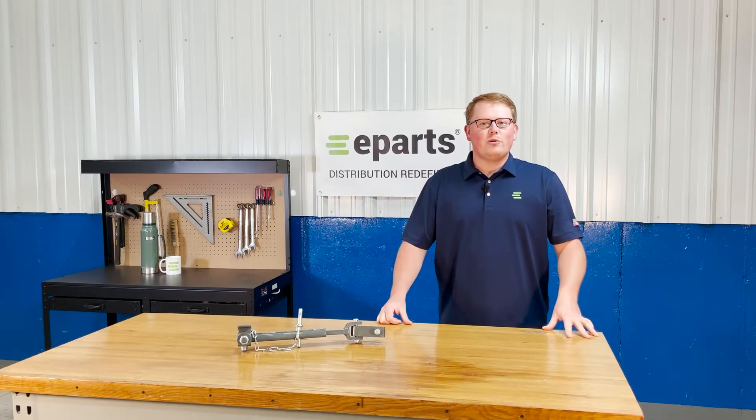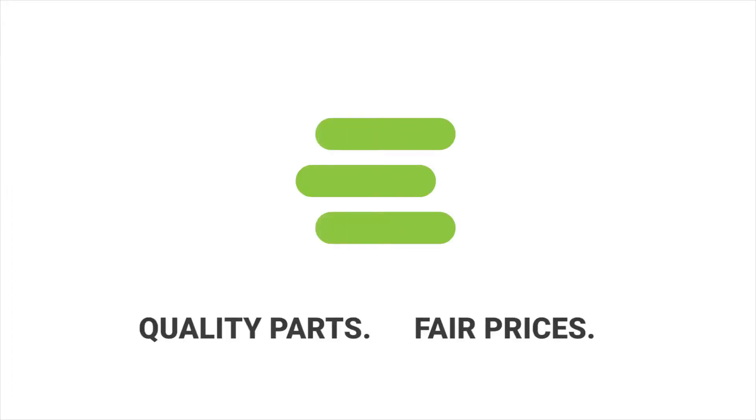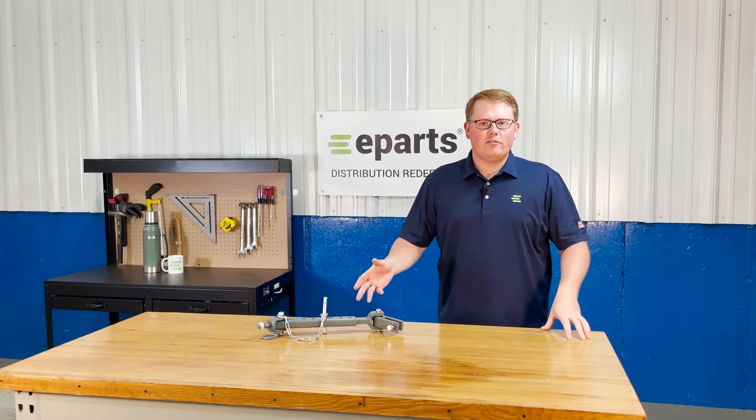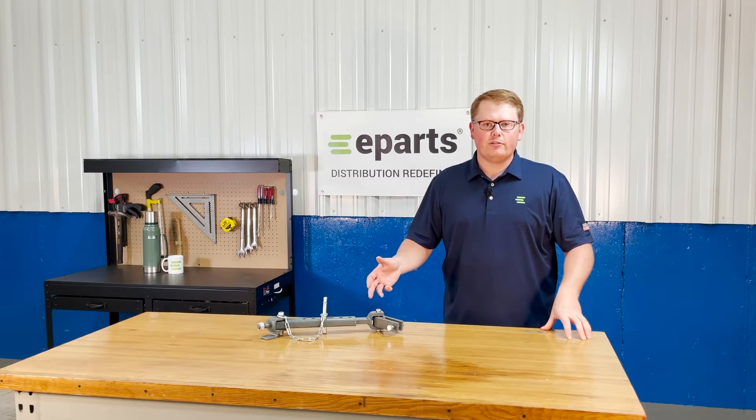Hi, this is Brandon with eParts, and today we're reviewing part number E-TC404-39600. This is a direct fit solid telescopic stabilizer fitting a variety of different Kubota tractors.